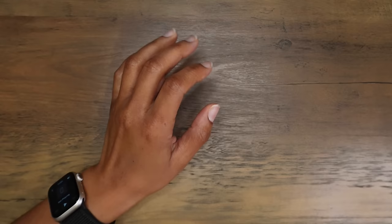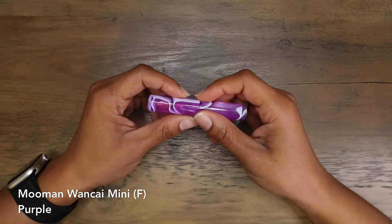Hi everyone, thank you so much for joining me. My name is Kristen, and I would like to show you my fountain pen collection. First, I want to start with the fountain pens that I know I won't be keeping for very long.